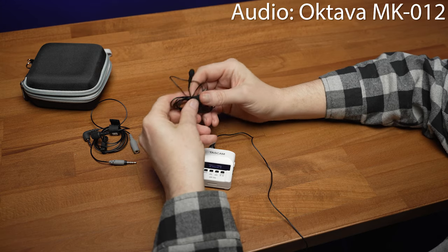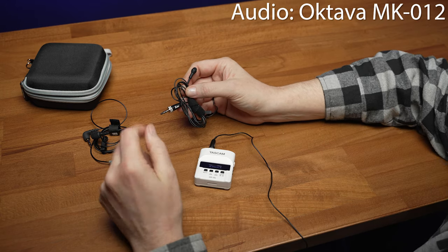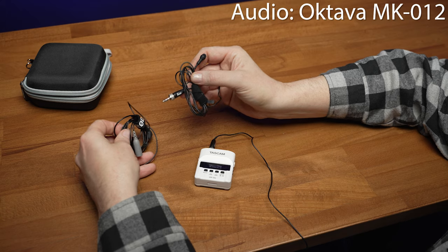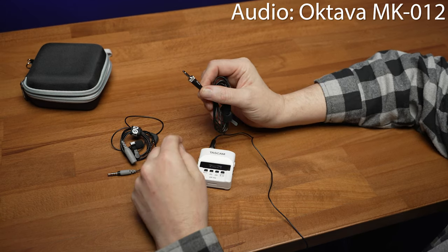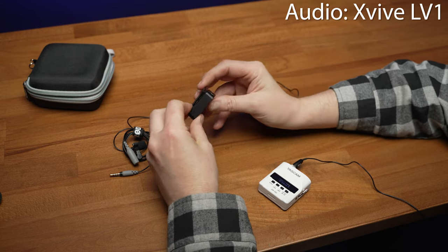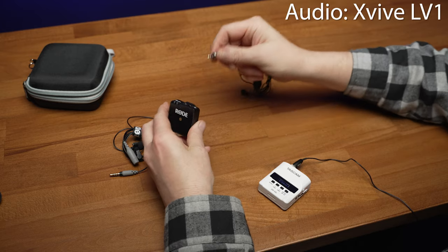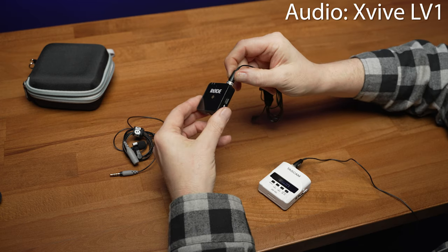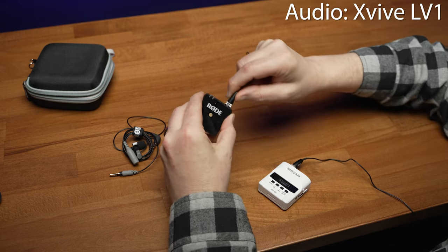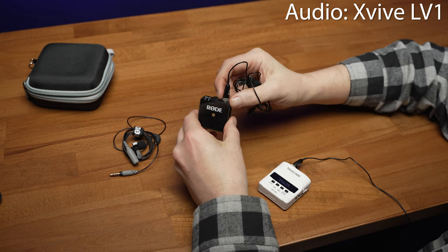So where does that leave us? To me, this is the best $50 lav mic I've ever used, and in fact I think it outperformed the Rode Lavalier Go. Remember: the Rode mic is $80, the X-Vibe LV-1 is $50. Now, getting back to that locking connector — what if you use something like the Rode Wireless Go? Here I've got a first-generation Rode Wireless Go, which is essentially physically identical to the Wireless Go 2. If you plug in the X-Vibe, it plugs in perfectly — fully seated. The locking mechanism backs up out of the way. There is no problem using the LV-1 with recording options like the Wireless Go that do not have a locking connector.